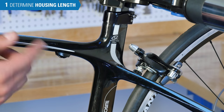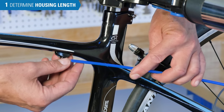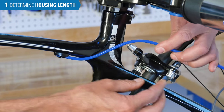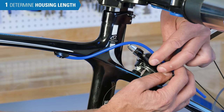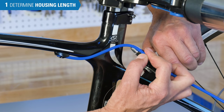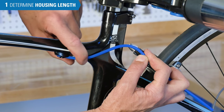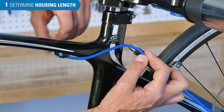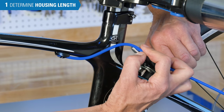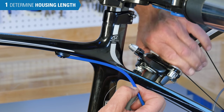On this bike, we're going to have our housing go from the frame stop to the barrel adjuster. Sometimes you have to compromise, and sometimes there is no perfect solution. Here, we squeeze our brake to the rim — we want it to enter each stop in a straight line, but this is such a small frame it's difficult to get smooth curves. So that will possibly be as good as we can get, and that will be our cut point.